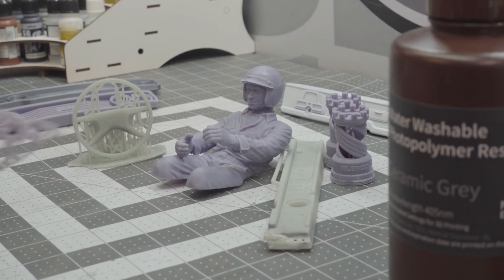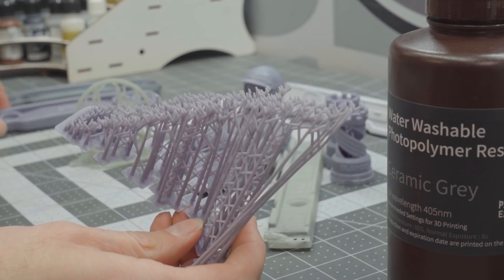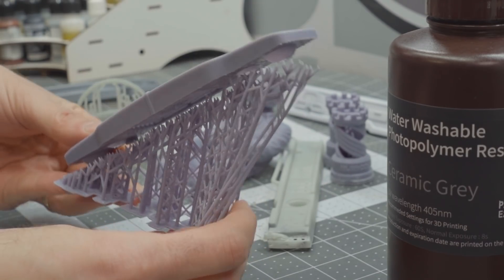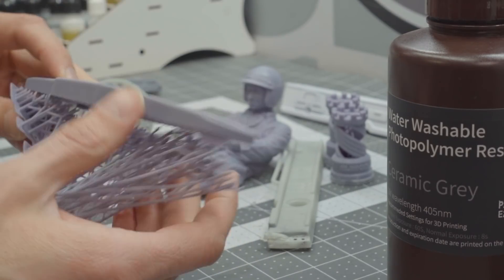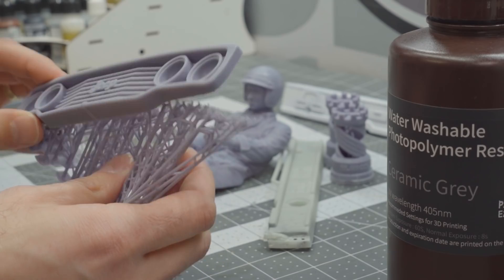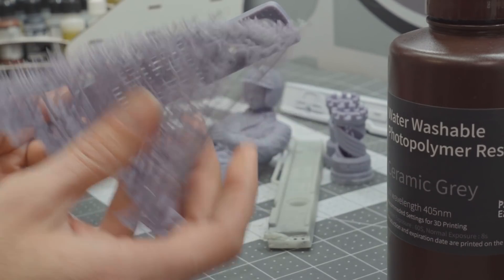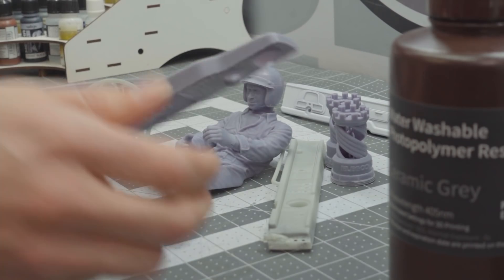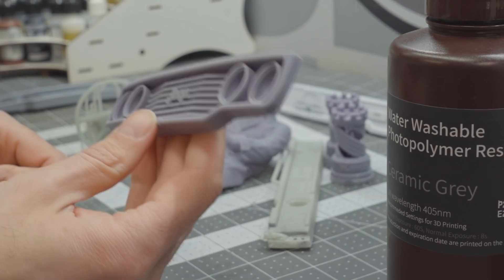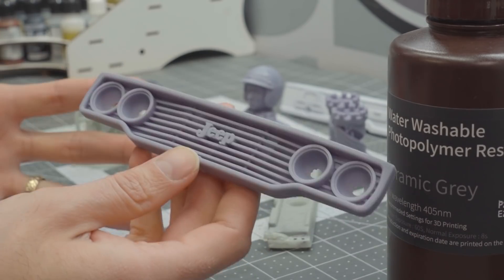Once your print comes out of the printer, it's going to have all these supports on it. The grill was laid on like this essentially, and it prints upside down — that's sort of how it comes out of the printer. When it's still soft — because resin is soft when it comes off the printer — remove all of those supports. But don't just throw them away; you'll need to do something to them as well. Because it's UV curable, it's printed and rigid, but it needs to be cured completely.